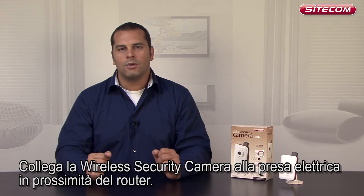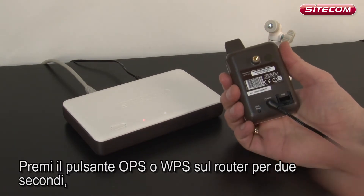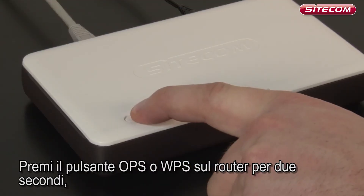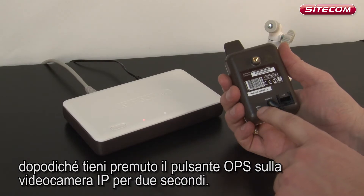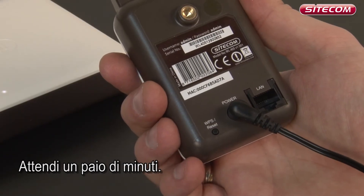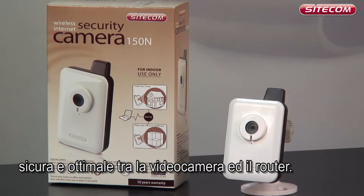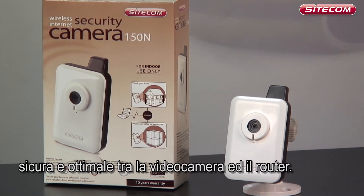Connect the wireless security camera to the mains in the vicinity of the router. Press the OPS or WPS button on your router and hold it for 2 seconds. Then press the OPS button on the IP cam for 2 seconds. Wait 2 minutes. During those 2 minutes, the camera and the router automatically create an optimal secure connection between the 2 devices.